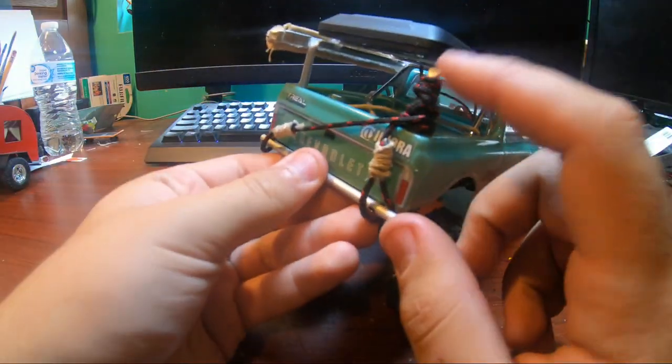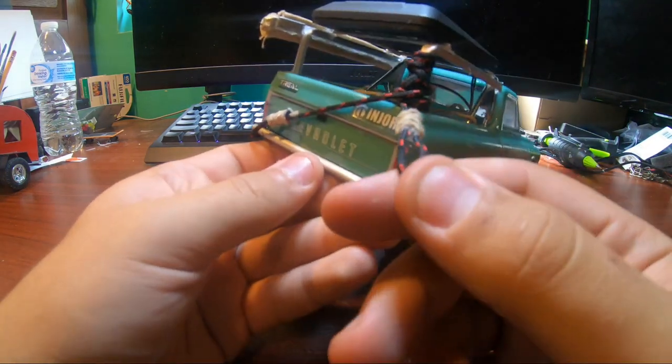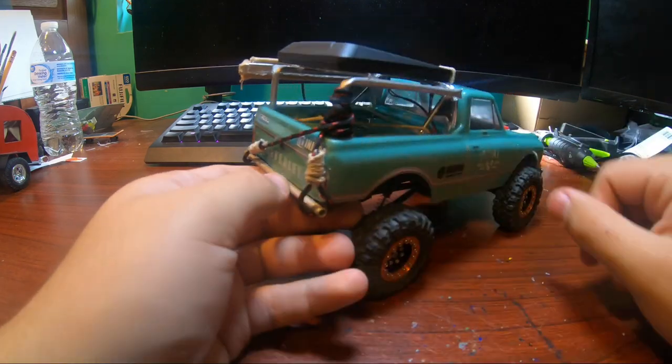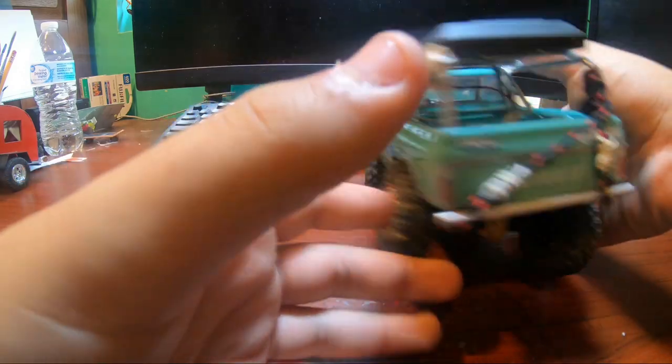I think that turned out half decent. That's basically all. I made this little tow rope thing that didn't take very long — it's just paracord with the ends looped like that. I will say it kind of sucks at crawling now because I put all this weight on the rear.